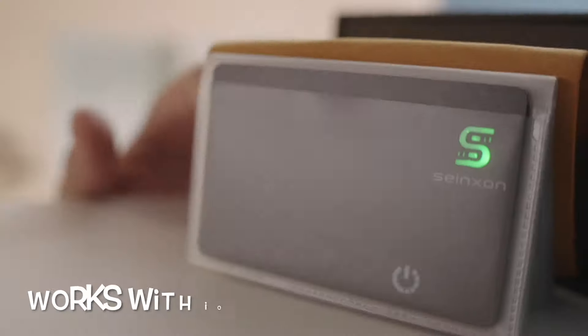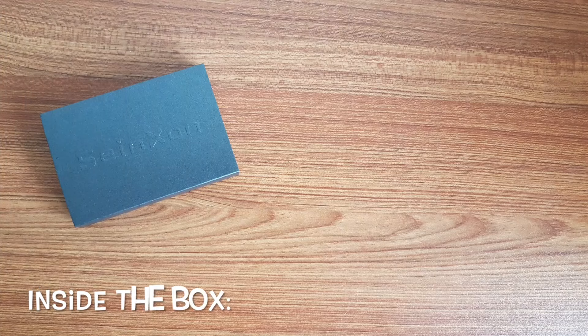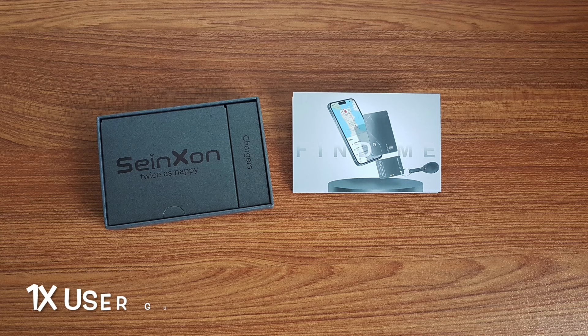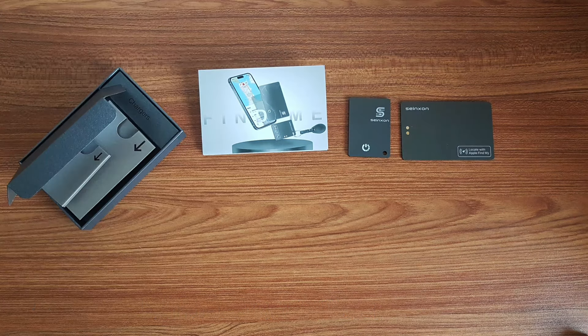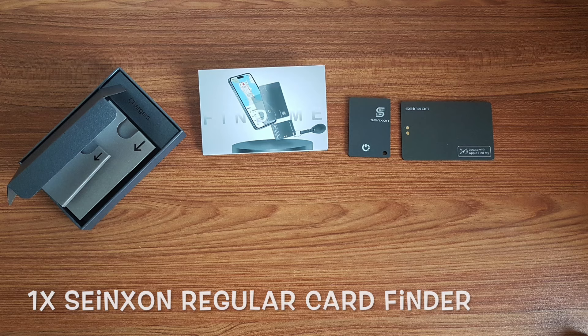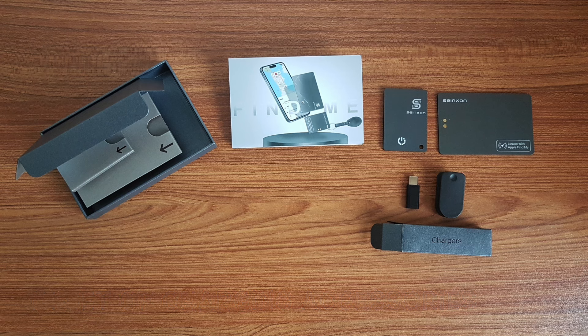It works on iOS and Android devices. The packaging looks good, professional and nice. Inside the box, users will find one user guide to guide users on the setup process. One Synexon Mini Card Finder is provided along with a regularly sized card finder. A set of charging accessories is included to recharge the cards when required, all packed neatly in the packaging.